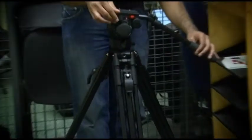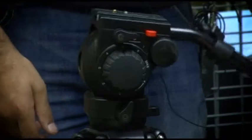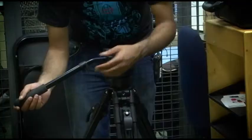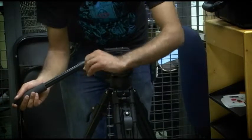We can tighten that down. This knob up here adjusts the tilt — so it's tilting right now, and if I tighten it down it doesn't really tilt as much. Now this knob on the other side also extends the handle, which is very helpful.